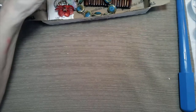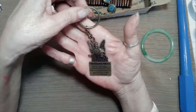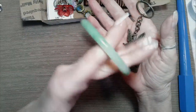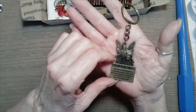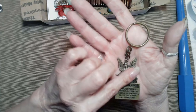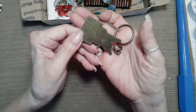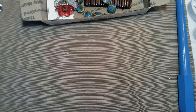Everything's pretty tonight. This is a Guardian Angel Keychain — this piece is glass. I didn't think I'd be lucky enough to get a piece like that of jade, but this is a Guardian Angel Keychain. Looks like it's brass.